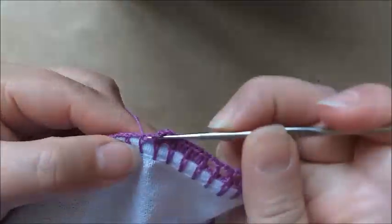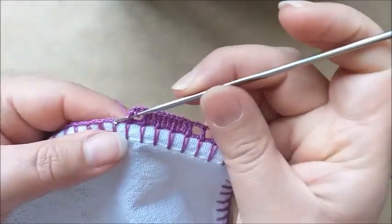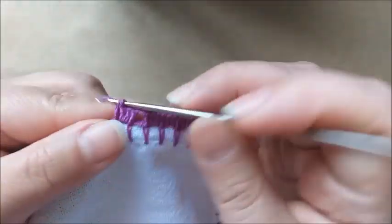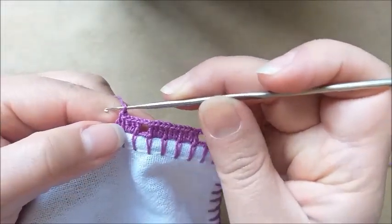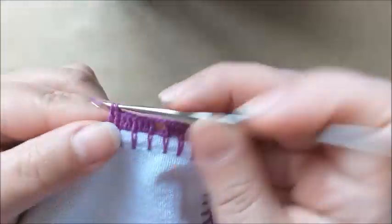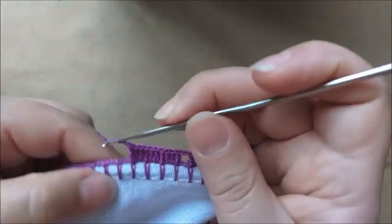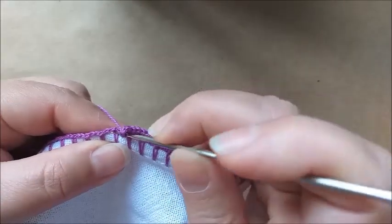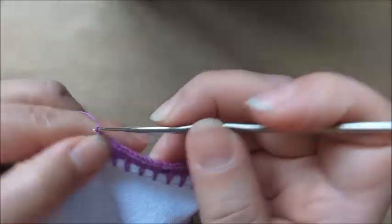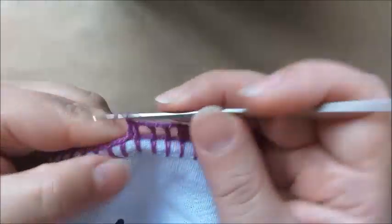Duas correntes. Aqui, neste quadradinho do meio, nós vamos fazer um quadradinho vazio, porque estou separando um motivo. Depois que eu fiz este quadradinho, faço mais nove pontos altos, dando um total de dez com aquele primeiro ponto alto que fechei o quadrado. Aqui eu já tenho três, quatro, cinco, seis, sete, oito, nove, e o décimo. Agora sim, repito os três quadrados vazios separados de duas correntinhas — já fiz o primeiro, aqui é o segundo, e aqui é o terceiro. E a partir daqui coloco mais nove pontos altos para ficar um total de dez.